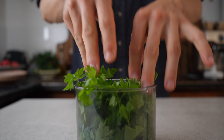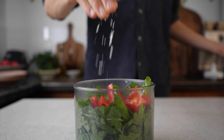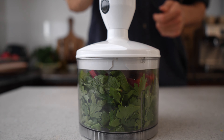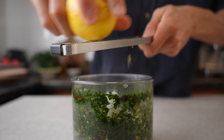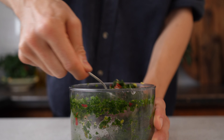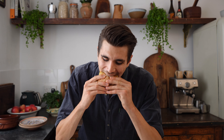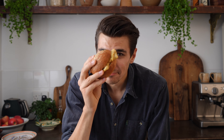To make the gremolata, add 50 grams of parsley, 10 grams of mint, two garlic cloves, one deseeded red chili and a quarter teaspoon of salt to a small food processor. Chop until fine, then add the zest of a lemon, three tablespoons of lemon juice and four tablespoons of olive oil and mix it well. Drizzle this over the version of your choice and tuck in. It just adds a really fresh, tangy and slightly spicy layer of flavor — give it a go.